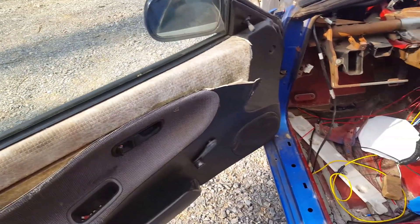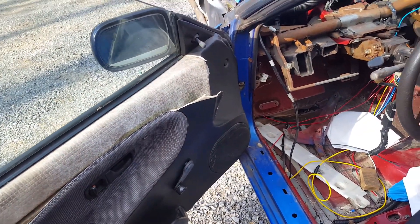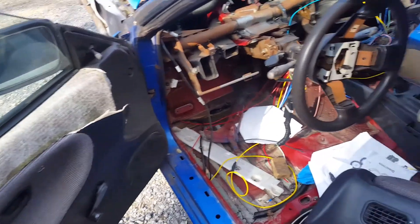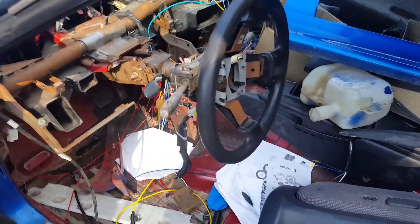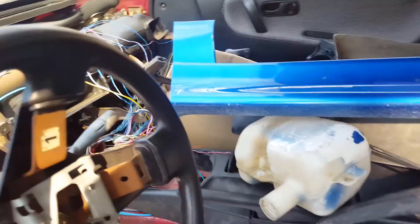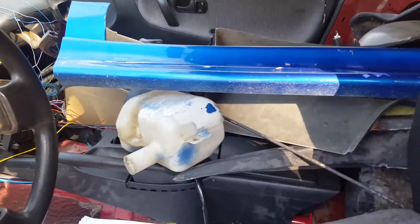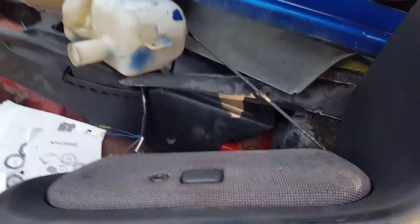I'm not worried about door panels. I'm getting some street factions — these things are coming out. They're gone. We got side skirts, body kit side skirts. Yes, we're keeping AC in this one. I made a mistake on the last one — I took the AC out. I'm not doing it in this one. Leaving it in.